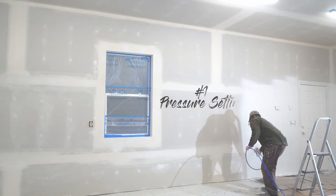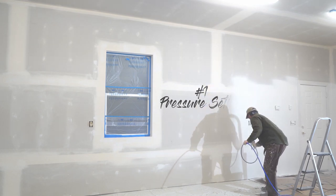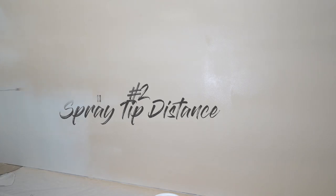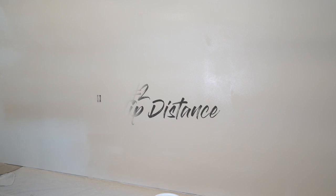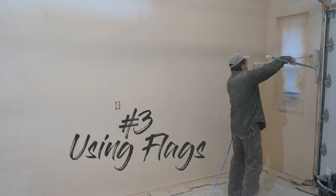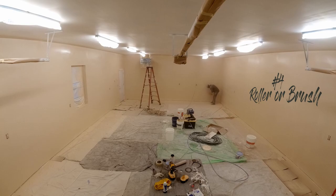Tip 1: Get the pressure setting dialed in. Find a place where you can test that spray pattern and then adjust the pressure accordingly. Tip 2: Keep the spray tip a consistent distance away from the wall. I found myself extending the nozzle away from me at the end of each stroke and that created a lot of overspray. Tip 3: Be careful using a flag. I used this several times and actually dipped it into fresh paint a couple times, so be careful. Tip 4: Have a small roller or a brush nearby so you can take care of any splatters, runs, or the dipping of the flag into fresh paint.